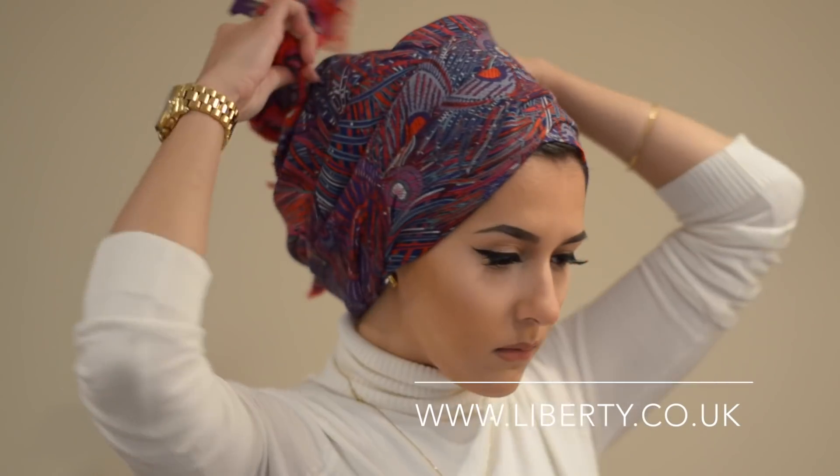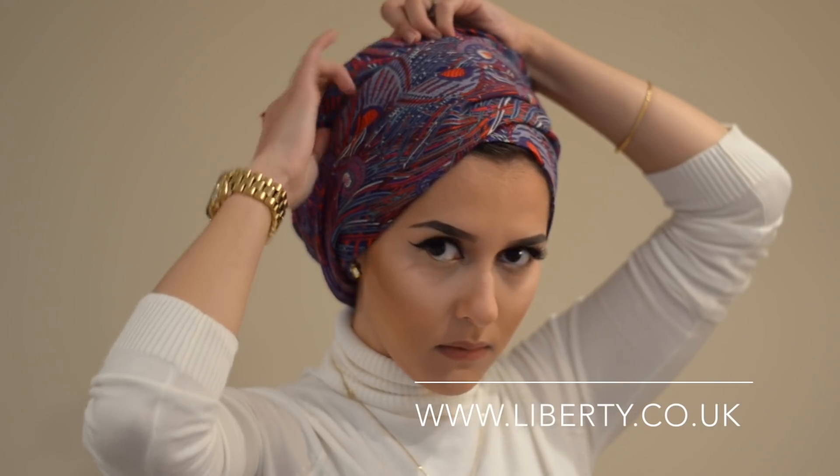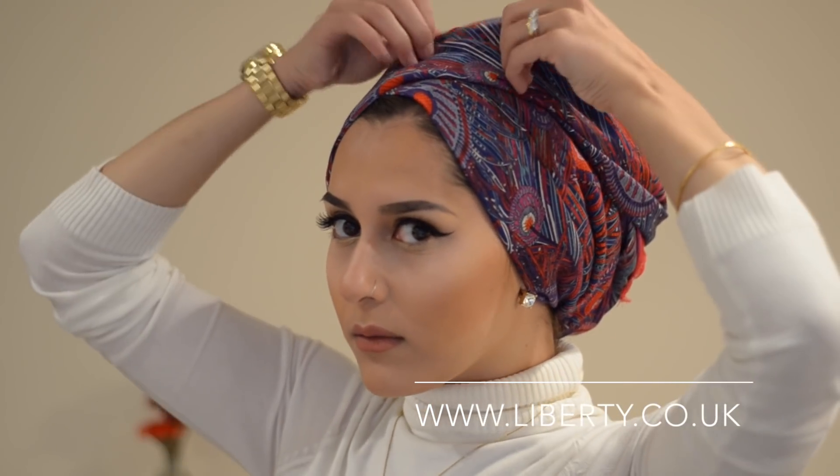Bring it around the head — there it is from the back — pulling it tightly as you go along. The final piece I'm just tucking into that fold we created by wrapping it around. And that is pretty much the look. I'm just messing around with it here, perfecting the folds, the poofiness, how high you want it, and the edge around the face — whether you want to bring it to the front or pull it back to make your face more even. That's the look — also pretty simple, but one of my most regular turban looks.